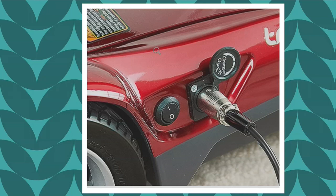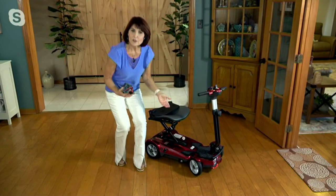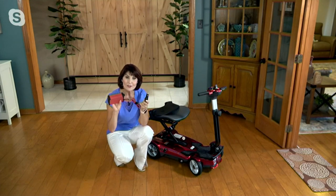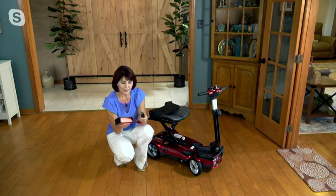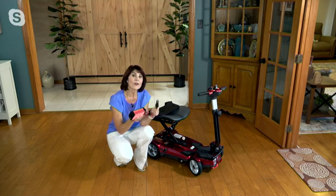There's also a car charger available. I recommend always traveling with your charger, but if you forget it, the car charger — item number V37248 — is $69.50 at QVC price, with $5.50 shipping and handling, available in three easy pays of $23.17. It's ingenious because it plugs into your cigarette lighter socket and you can charge your scooter from the car.